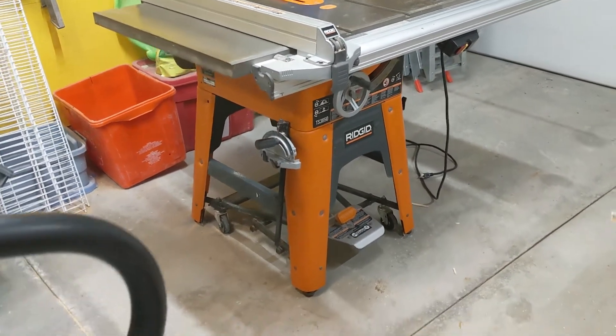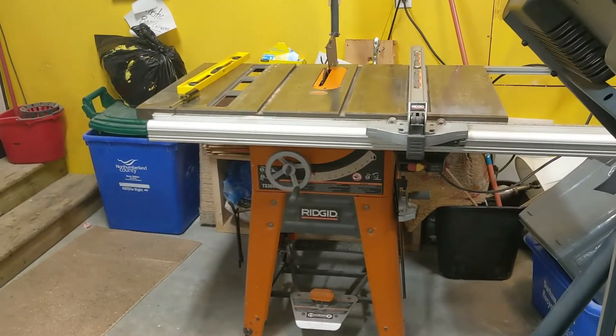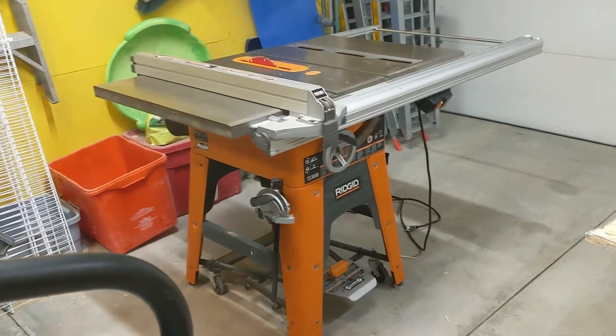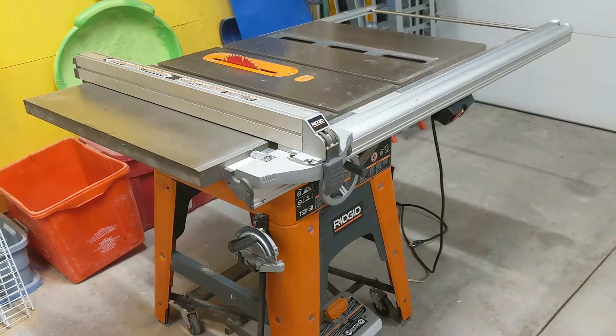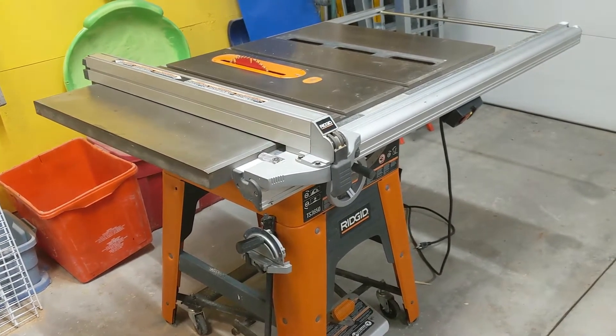I have a shiny TS3650 sitting in my garage, and right beside it I've got a TS3660, which is mine. This is the 3650, the one that's for sale right now. I thought I'd show you the 3650 and then, for those interested, also the differences with the 3660.